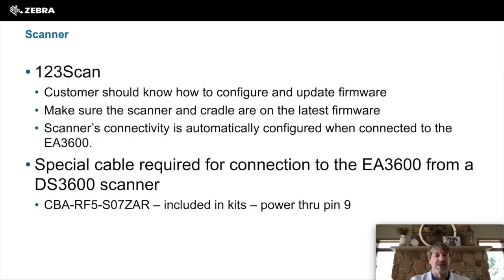For the scanner, we have a product called 123Scan2, which is the latest version available. This is the software you would download to upgrade the firmware on your scanner and cradle to make sure they are at the latest version so that Network Connect is supported.